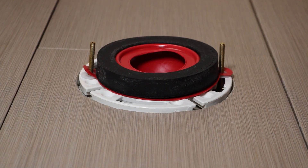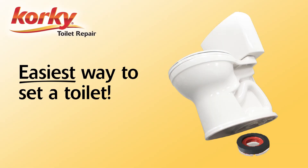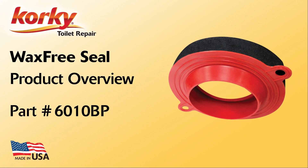Installation is easy. Not only will the seal hold up the bolts, but you can reposition the toilet until it is just right. In less than five minutes, you can set your toilet. The Corki Wax-Free Seal — the easiest, best seal for your toilet.